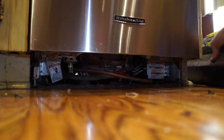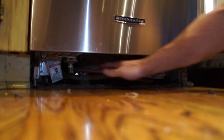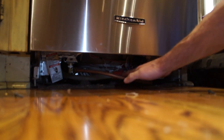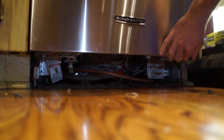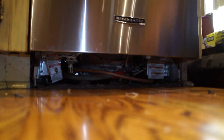We've got a copper line running directly into the dishwasher, so we're probably going to have to disconnect that first before we pull the dishwasher out. Once we get that off, we can assess the drain line, but we'll probably take the drain line off from underneath the sink and just pull it through with it.